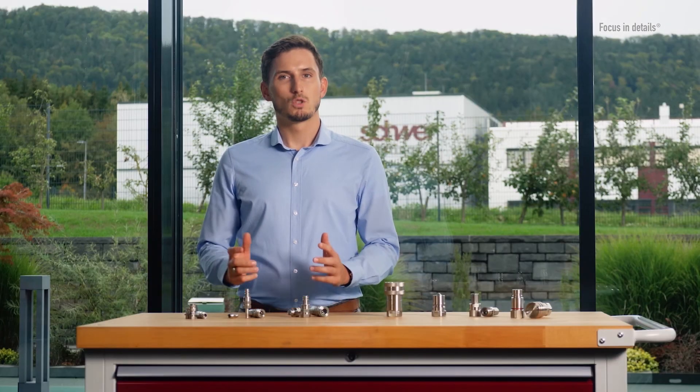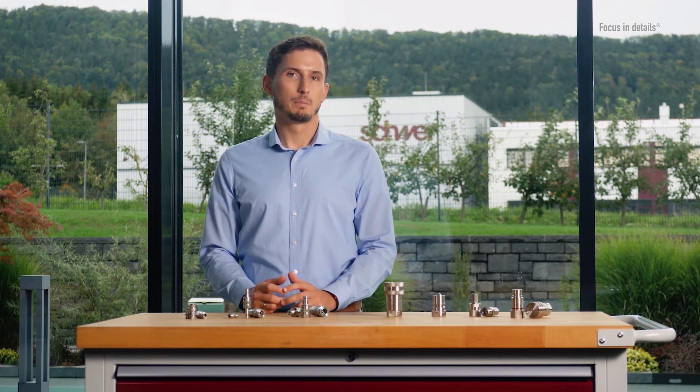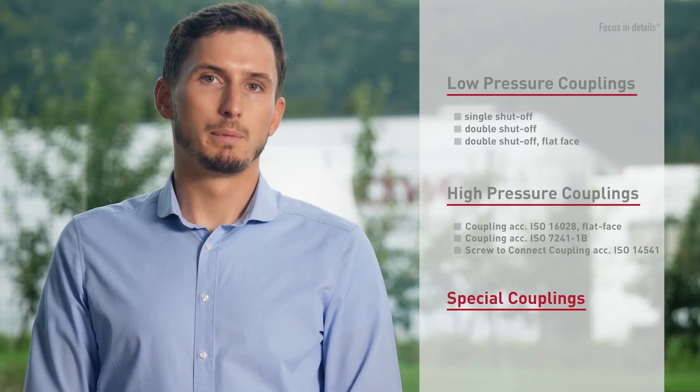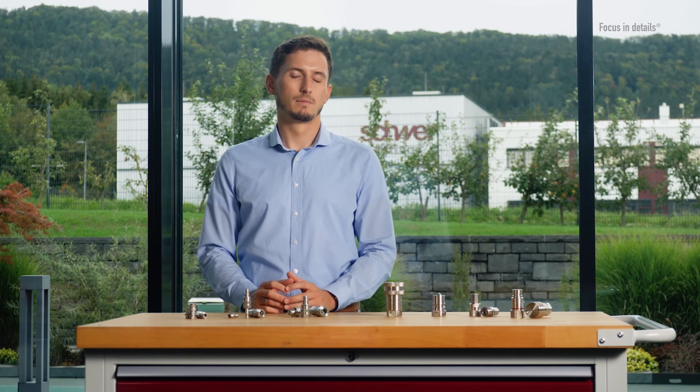We know that despite such a wide range of quick couplings, not all applications can be covered. We therefore offer you the opportunity to work together with us to develop the appropriate solution for your application. Special coupling solutions from Schwier Fittings are already in use in the paint industry and the maritime sector. Our entire team is happy to assist you — we look forward to hearing from you.